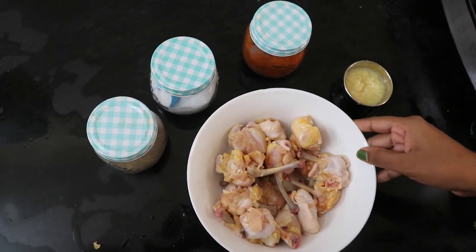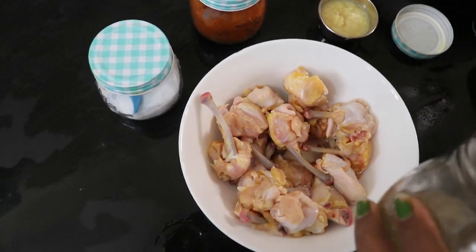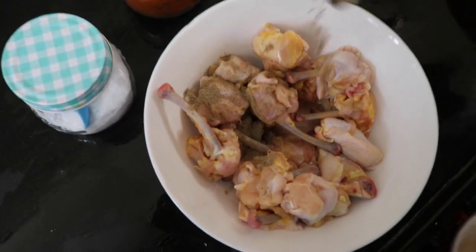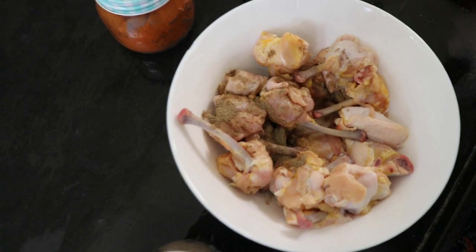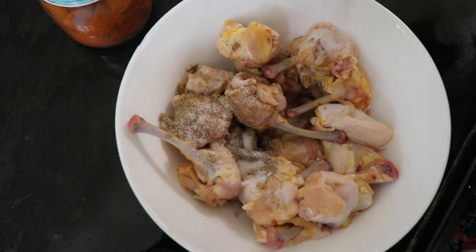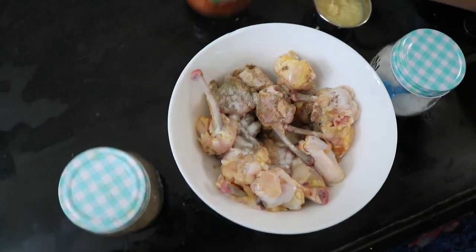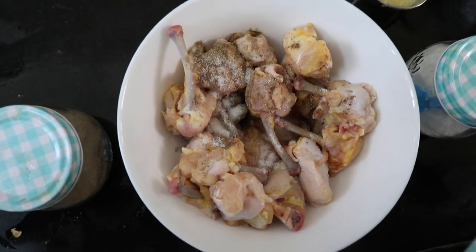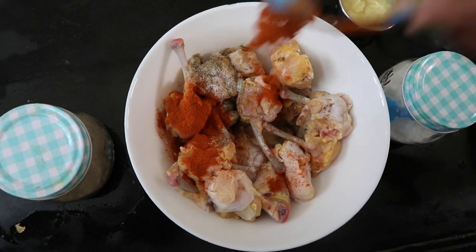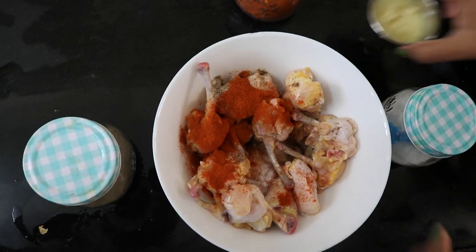Now let's marinate for half an hour. Add 1 teaspoon of pepper, 1 teaspoon of salt, and some yogurt.